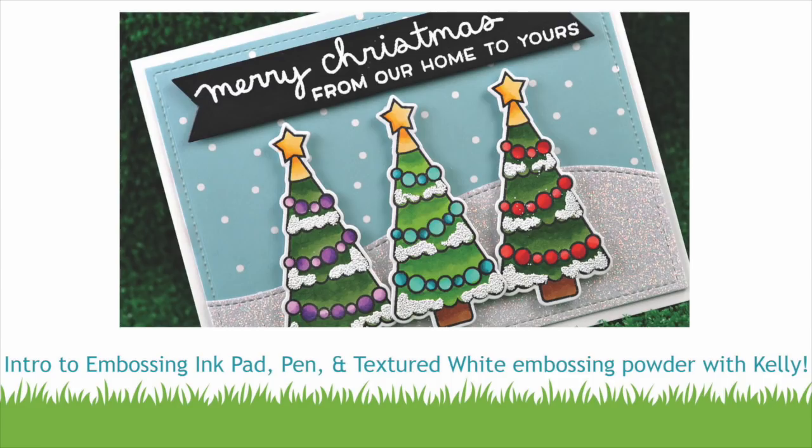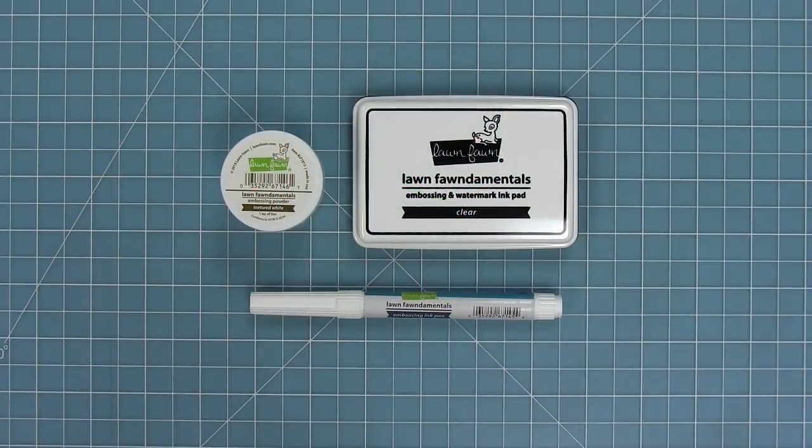Hello and welcome to another Lawn Fawn video. Today we are introducing our brand new embossing and watermark ink pad, our textured white embossing powder, and our embossing ink pen.